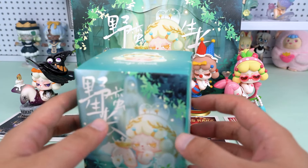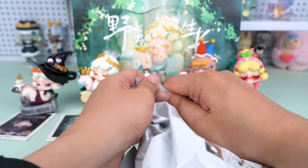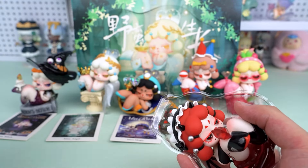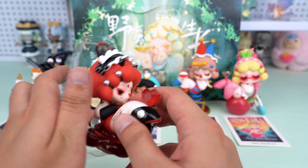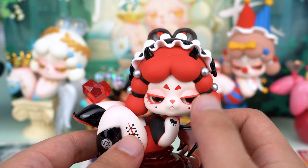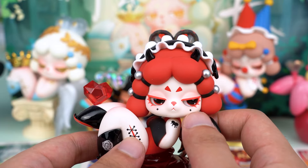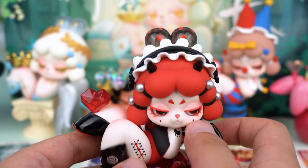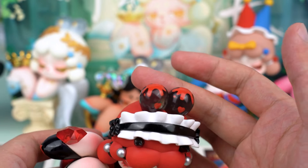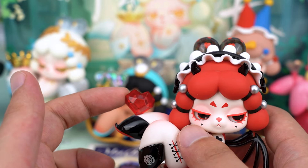Alright, the last one — what do you want to get most? Let's see. Look at this one — it's Miss Demon, obviously. This red is definitely the most captivating color in this series. I love red the most, especially her red eyelashes. I really like the transparent design, including the little ears on her head and the ruby on her leg, which is absolutely beautiful.